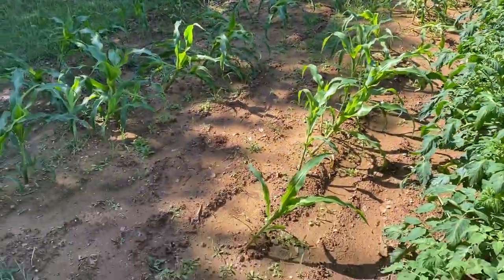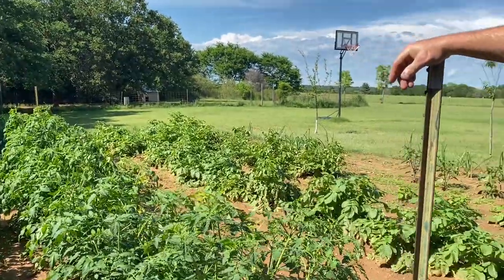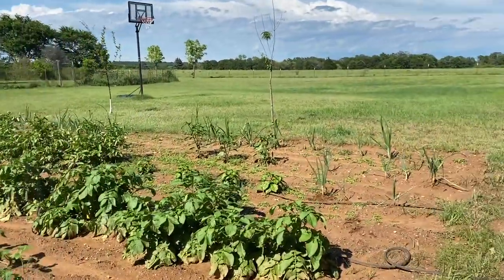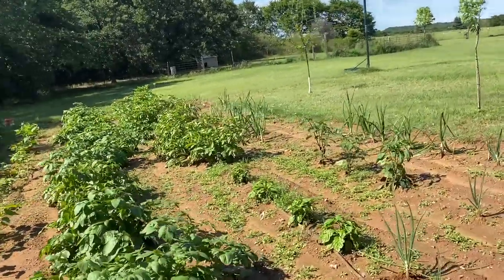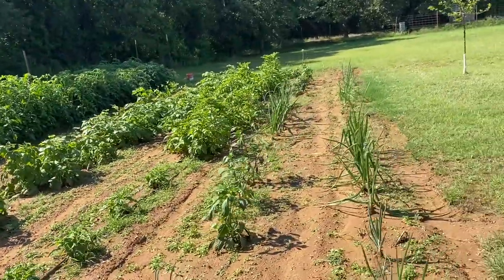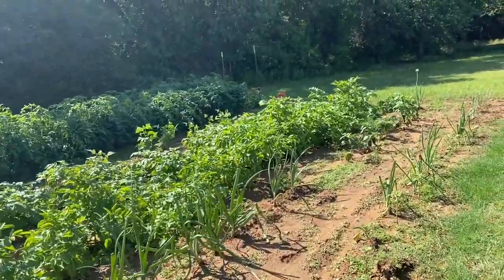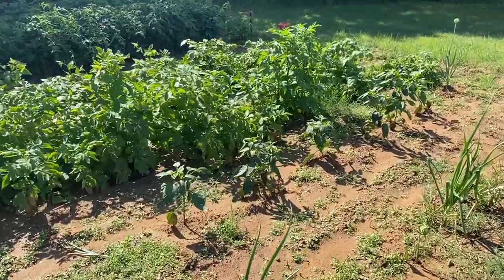Look at the corn — we've gotten so much rain. But it's coming up. We need to weed. Potatoes, man, they're just doing awesome. Let's go look at that pepper over there. We got blooms and a lot of pepper plants. We had a huge pepper over here the other day — a poblano. We actually have two of them.